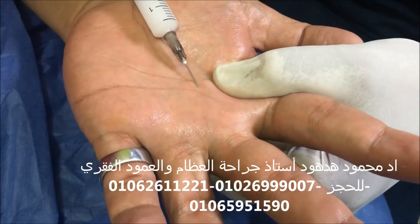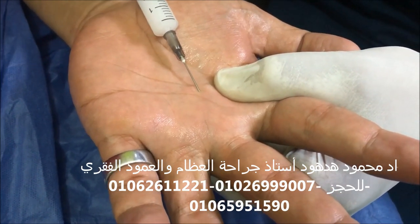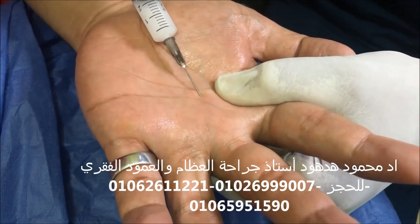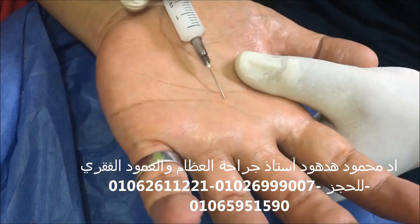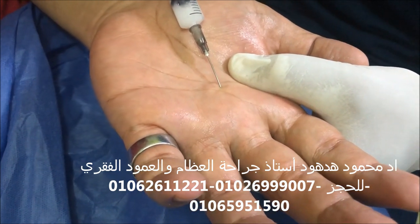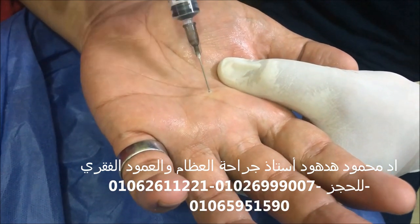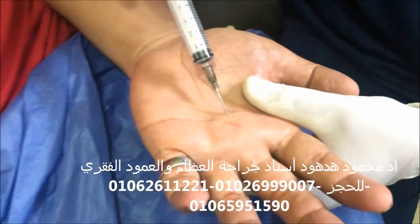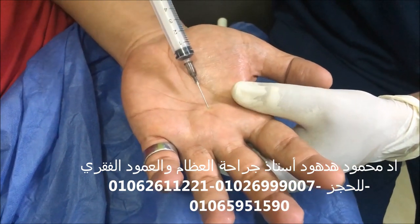This is to resolve the inflammation and the thickening around the tendon, resolving the trigger finger. This can produce a very good effect, especially if the triggering is early. We then ask the patient to move the finger to ensure that our injection is not inside the tendon but around it. By this local injection, all symptoms can resolve, especially if the condition is of very short duration.